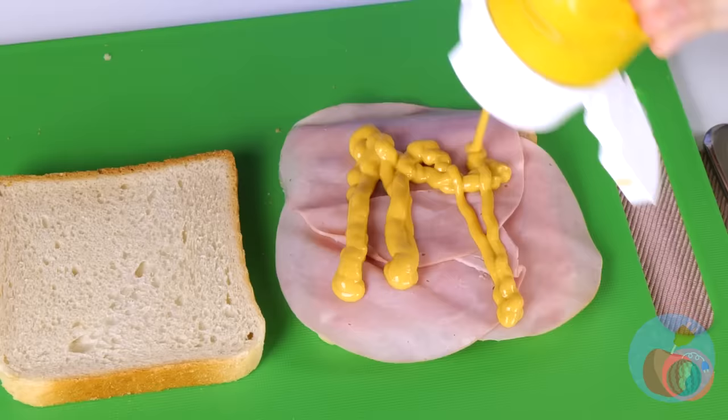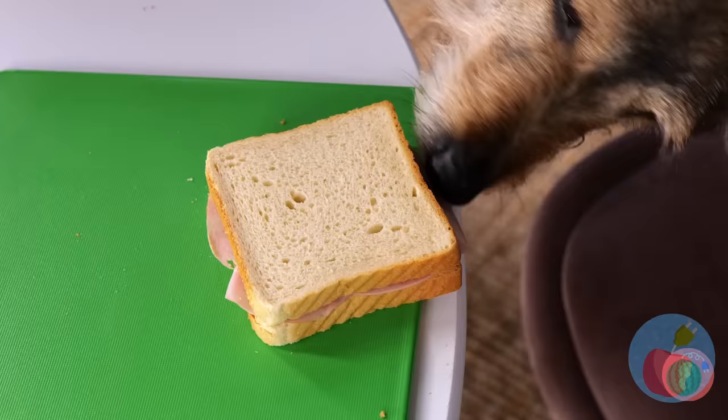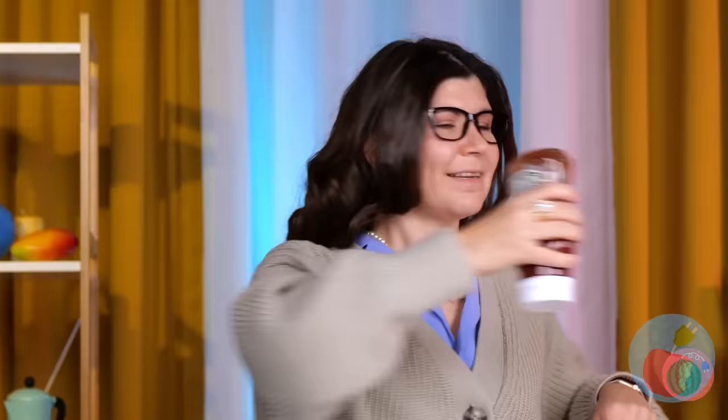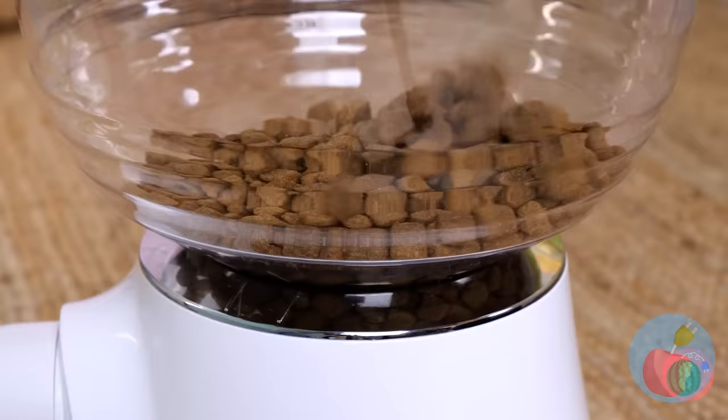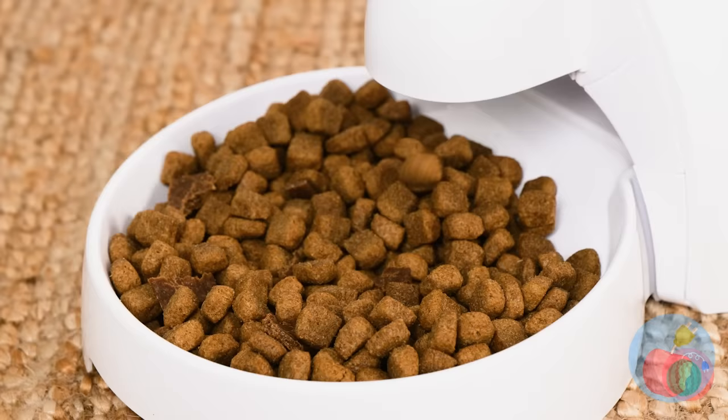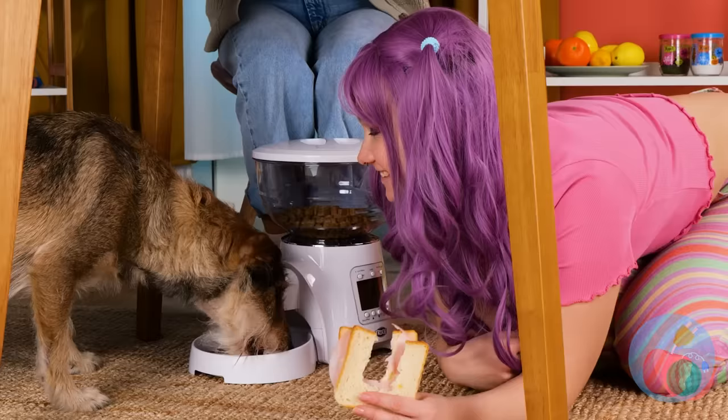Why couldn't mom fill up on birthday cake like the rest of us? You forgot the ketchup. Someone doesn't mind. At least you've still got your ketchup. Silly doggie — here's something for you: a kibble dispenser. It's dinner time with the press of a button. Bon appetit.